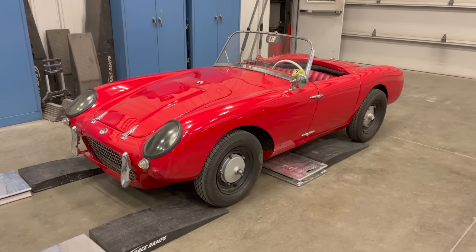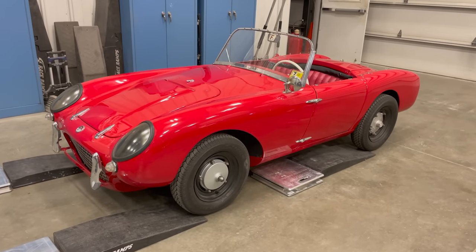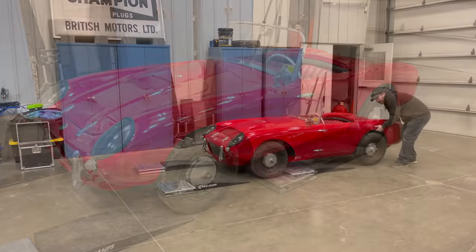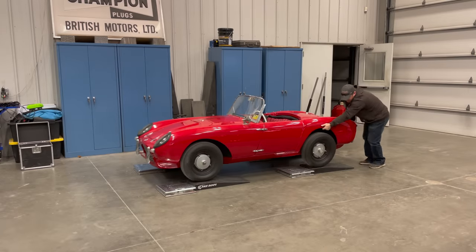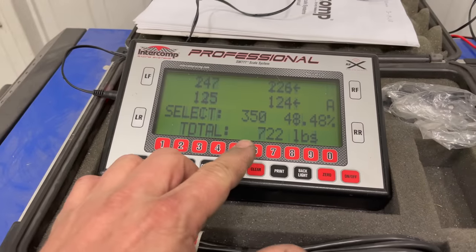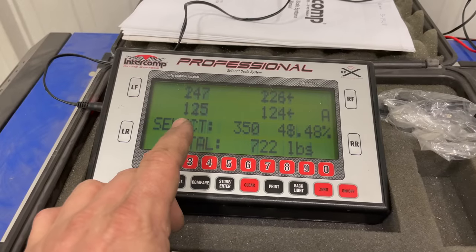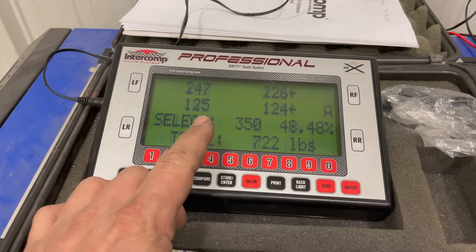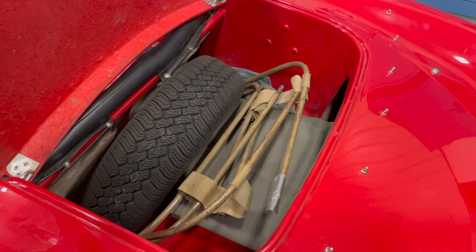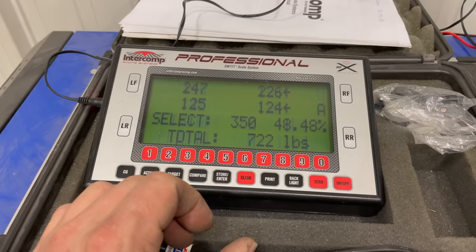Next up is my 1956 Barkley SE 328. This car has a 328cc two-cylinder two-stroke engine. Looks like the Barkley comes in at 722 pounds. There's only 125 pounds on each of the rear corners — that's why it's so easy to pick up. My particular car has a spare tire in the boot as well as the convertible top and frame, and I also have the side curtains in there as well.